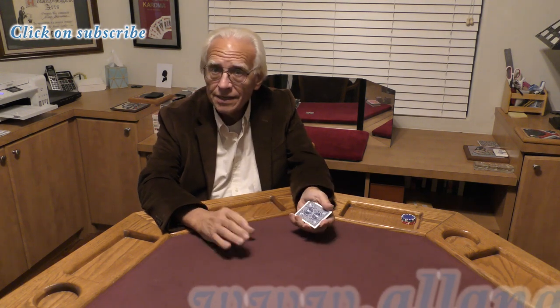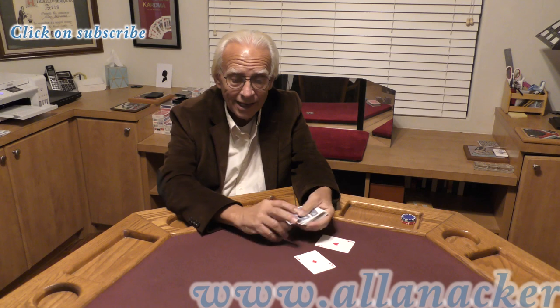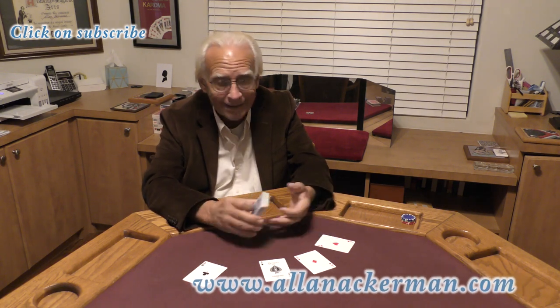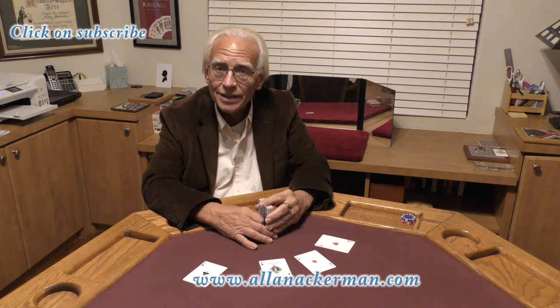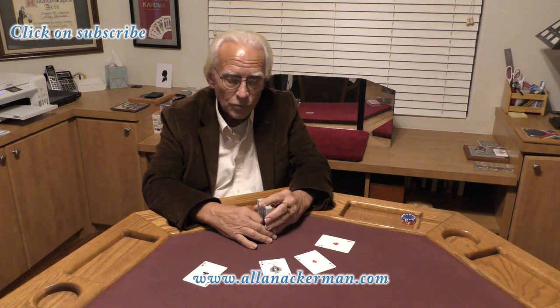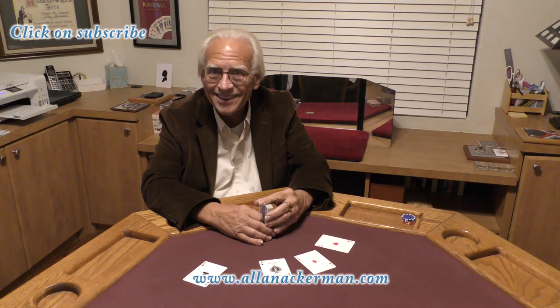I'm going to be doing a routine today. The plot was introduced to the magic community by Ed Marlow. He called it 'Really Real Gone Aces.' It's more of a gag than a trick, but over the years I've come up with three very different methods to get the effect to happen. This is my method number two. Let's take a look.